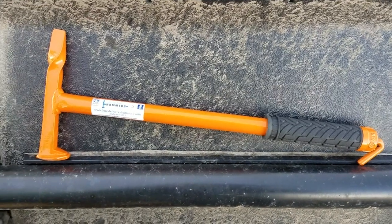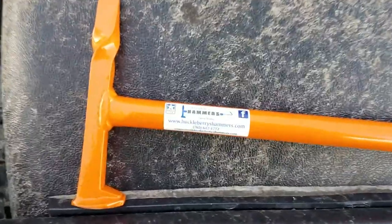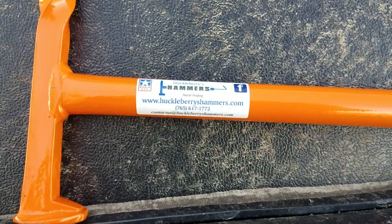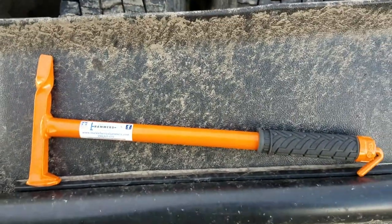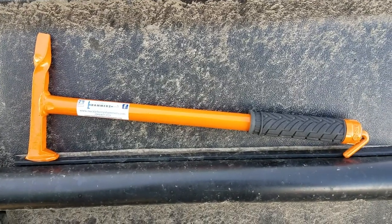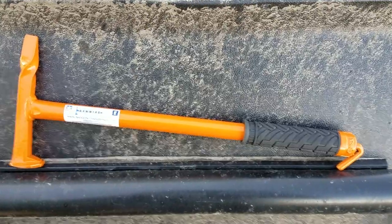Hey guys, I got a pretty cool tool here today that I wanted to share with you. It's called huckleberrys hammers dot com. There's his phone number — I'm not affiliated with him, I've never talked to him, never met him. This is a completely non-biased review; it's just gonna be a little short walkthrough.